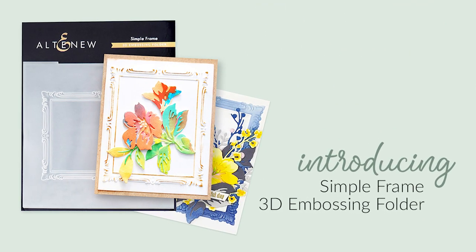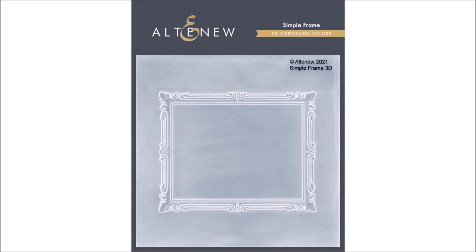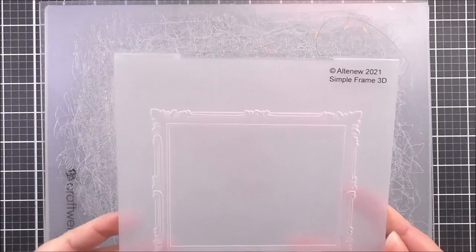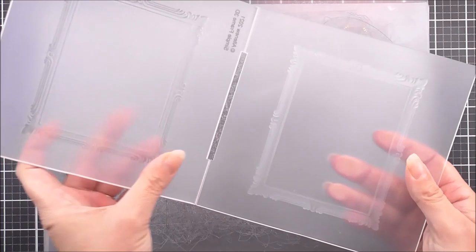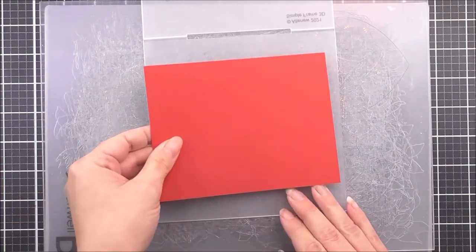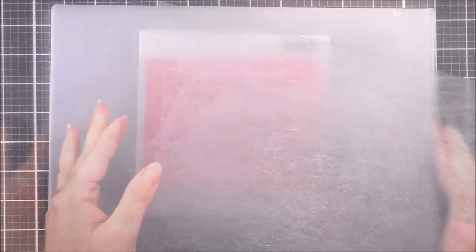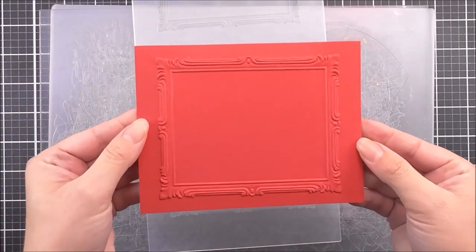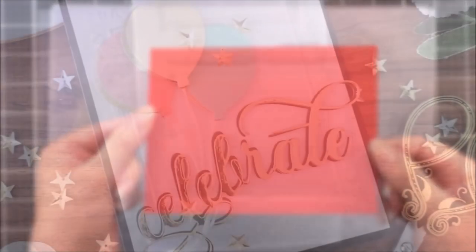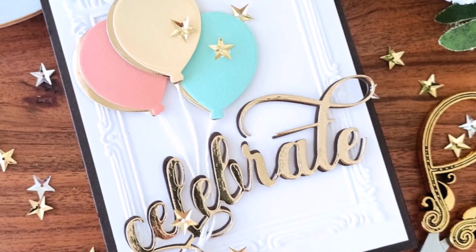Introducing the Simple Frame 3D Embossing Folder from Altenew. This embossing folder features a lovely vintage picture frame and coordinates with our Simple Frame Mask Stencil. Use it alone for a gorgeous texture or use it with the mask stencils to add your own colour and stamped elements. Instead of achieving merely two levels of embossed texture, this folder will produce three-dimensional shaped designs to enhance your creations. Simply run through your die cutting machine following the manufacturer's instructions for 3D Embossing Folders and you're all set.